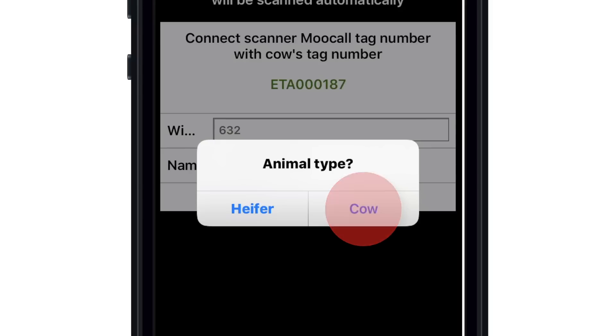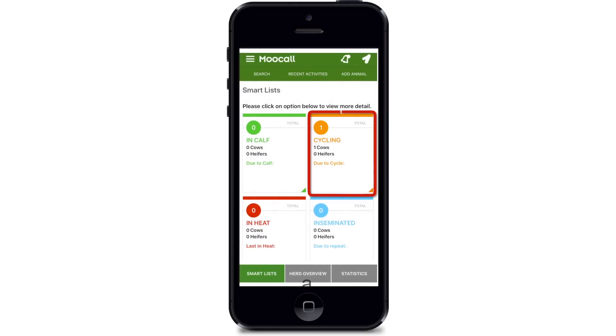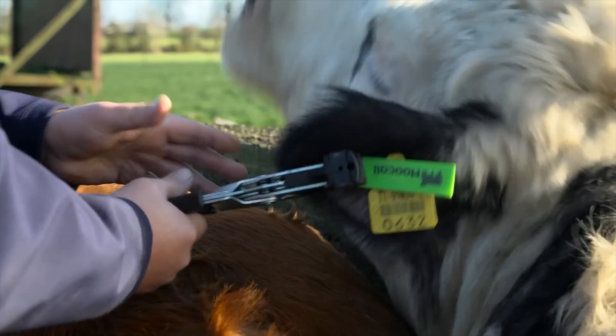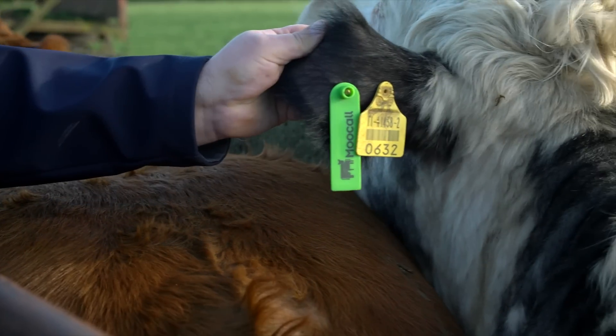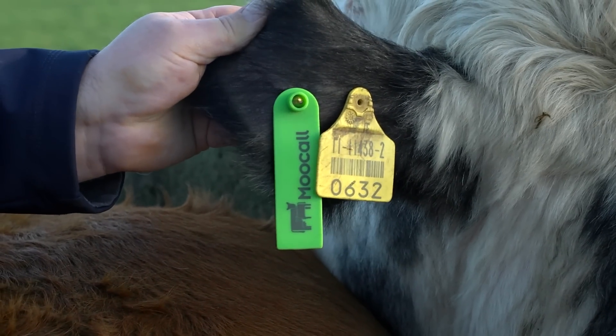Answer the question animal type and press finish to save the tag. The animal number will now be listed in the cycling window on the home page of your app. Once an ear tag has been assigned to a cow, it cannot be reassigned. Place the tag on the back of the ear to ensure maximum connectivity between it and the heat collar. Repeat the procedure for the remainder of your herd. The MUCOL heat system only works on animals fitted with a MUCOL RFID tag.